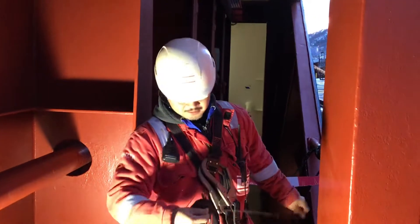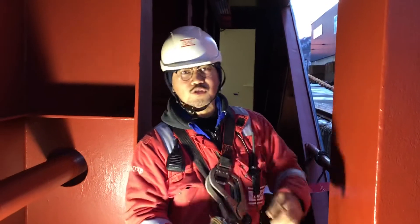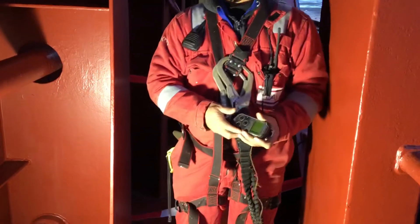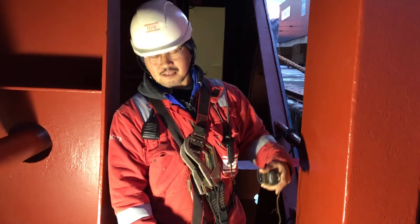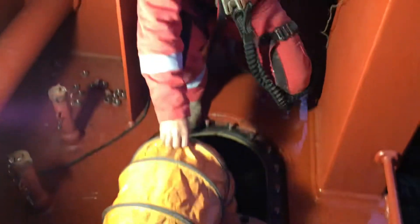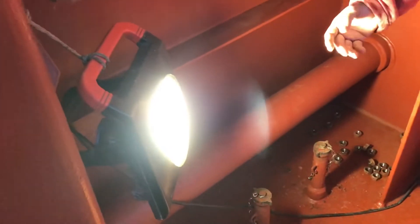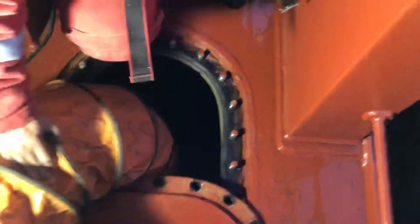For today, we are doing an inspection for side tank one on the starboard side, and later on also the fourth side. Before we go inside to take the water ballast down, we need to prepare the ventilation and lights — during dark times we need the lights — and open the manholes.